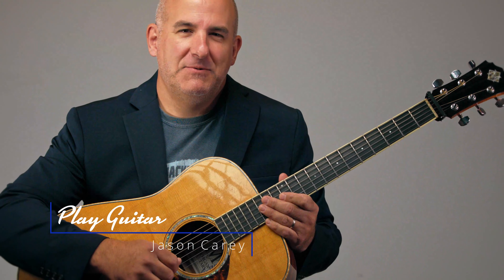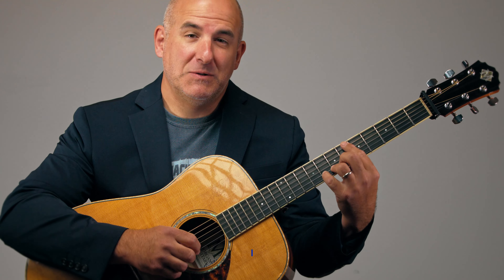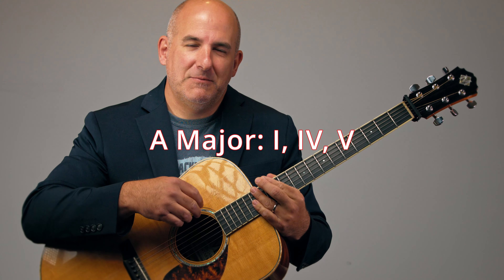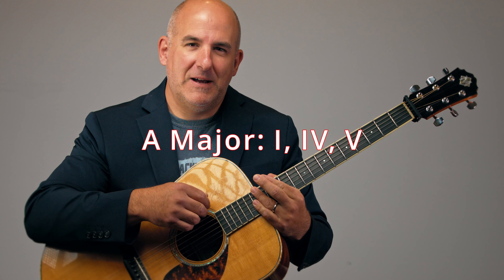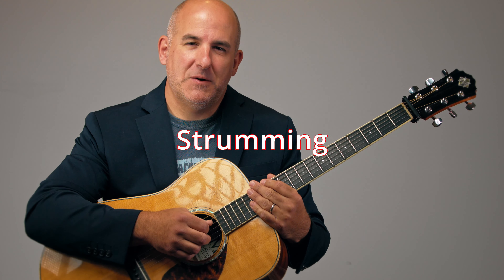Hello, and welcome back to another guitar session. I'm Jason Carey, your host, and today we're talking about 12-bar blues, and it's going to be super simple. At the end of this session, you will have learned the three chords that we need to play the blues — the 1, 4, and 5 — in the key of A. You'll also learn the 12-bar blues form and how to strum it. So let's get started.